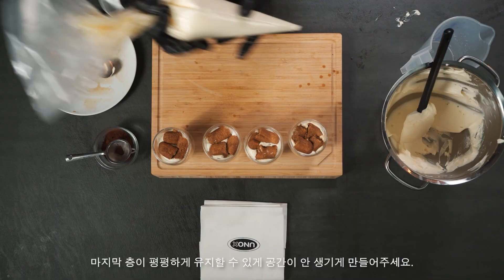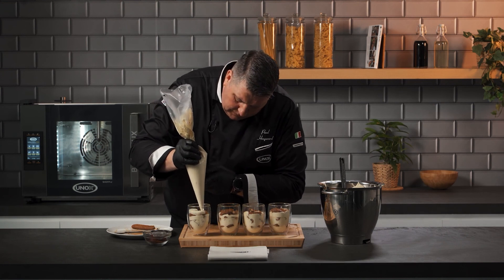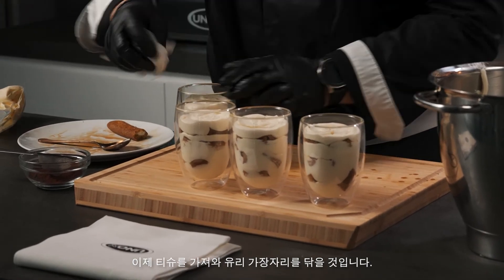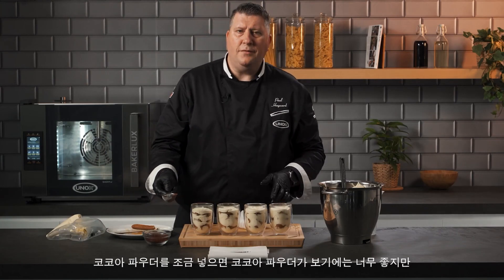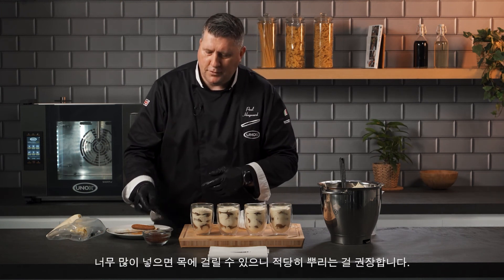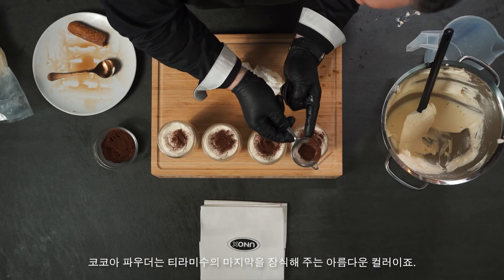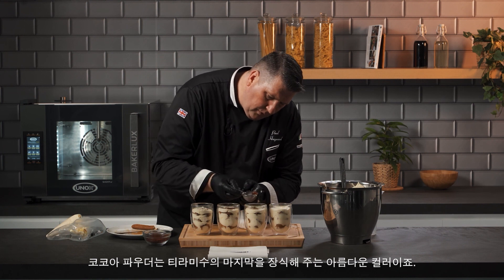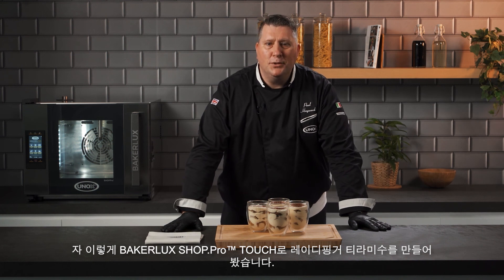This will be the final layer of cream — we want to try and keep it as flat as possible. Now we're just going to get some tissue to wipe the edge of the glass, then a little bit of cocoa powder. Cocoa powder looks great for presentation but if you put too much, when you go to eat it, it goes straight down your throat — so just a small amount of cocoa powder for the nice colour contrast. Layers and layers. Here we have it — the final product: tiramisu.